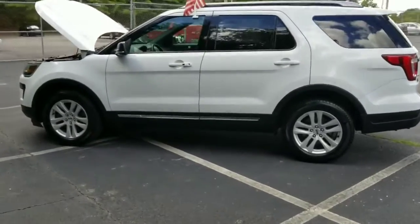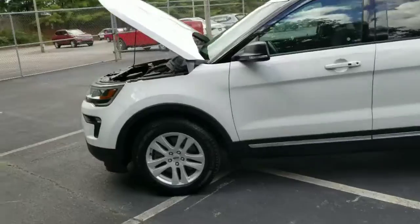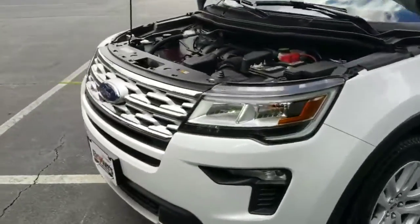Hi, my name is John Stevens with Browns Volkswagen and this is the 2019 Ford Explorer XLT.